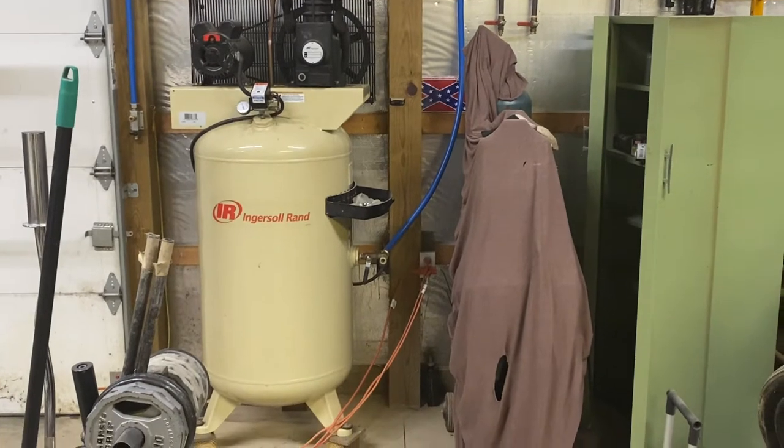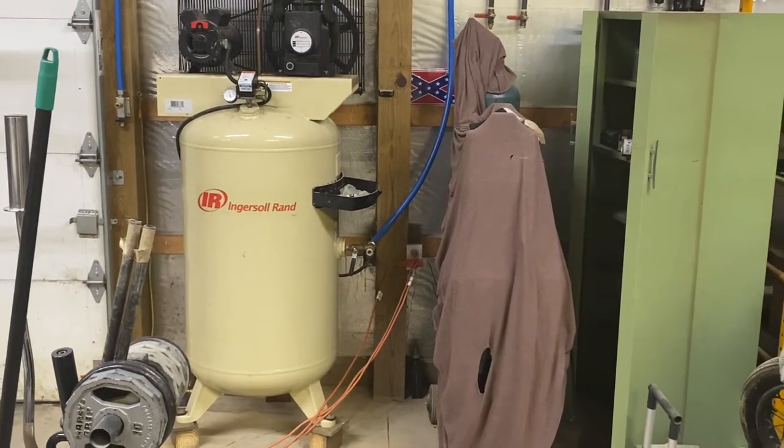I'm going to do a quick video on my air compressor setup here, my lines and everything. I'm going to try to make it short, but I want to go into what my setup is and why I have my lines set up the way they are. The way it's set up, I rarely get any moisture at my fittings or in my airlines.